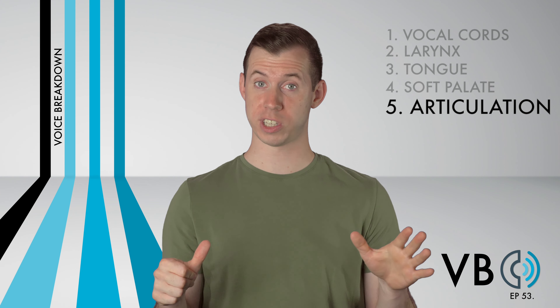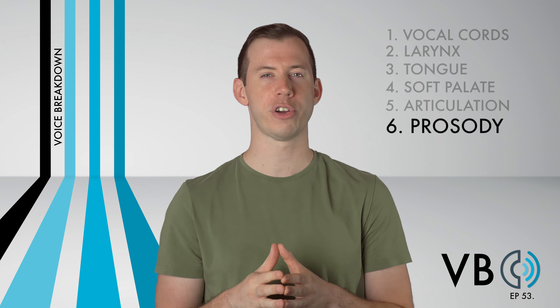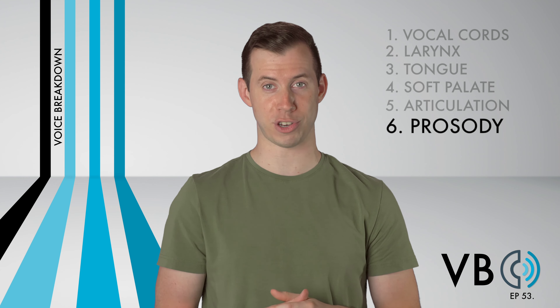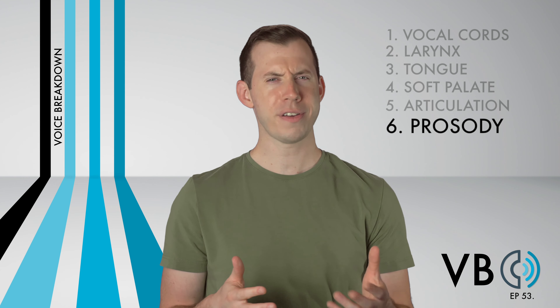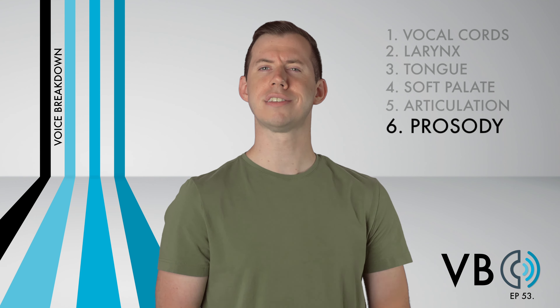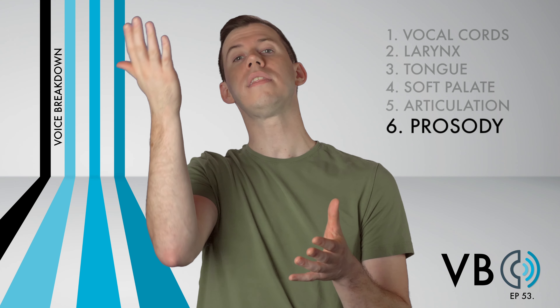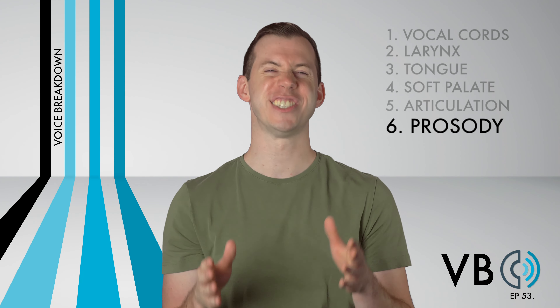"Hmm, yes. Very curious. Very interesting." We're almost there, folks — just one more component. Component number six: prosody. Prosody refers to the melodic and rhythmic patterns of a voice. It's here that we often see the personality of the individual come through. For Marvin, there is a degree of pretentiousness in his voice, almost a sense of "I'm better than you." In order to do that, there are these melodic sweeps where there is a lofty lift in the beginning that then falls toward the end. Show that sense of snootiness, and you'll sound just like Marvin the Martian.